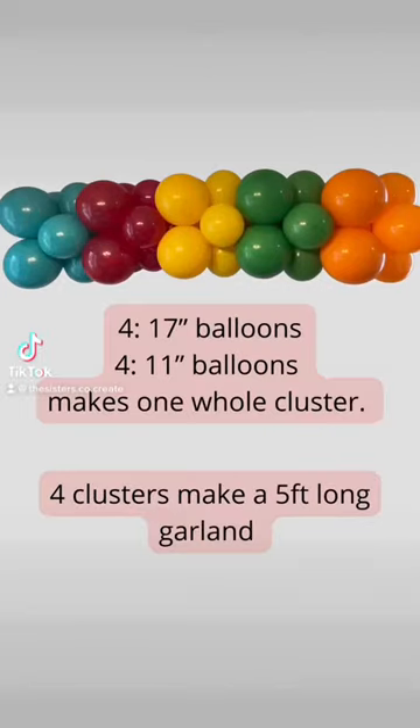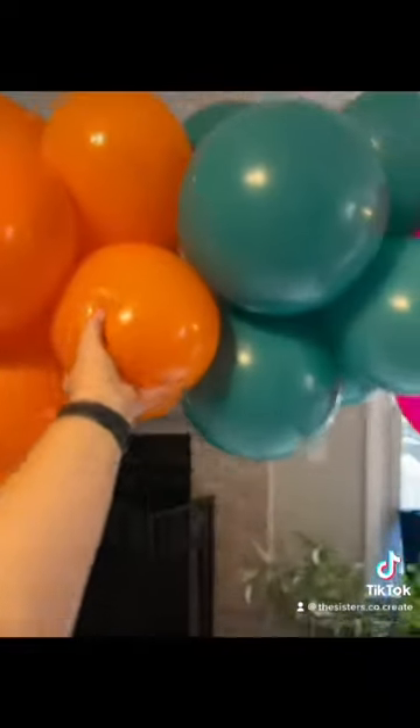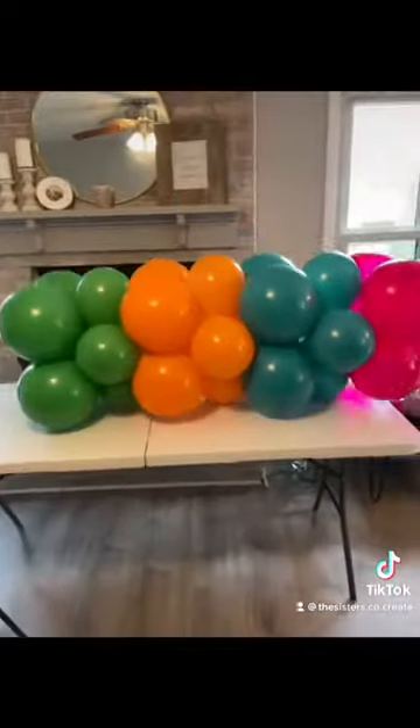This is how I make my structured, yet organic base to some of my pick-up-and-go garlands. As you can see, it's extremely sturdy and it will transport well.